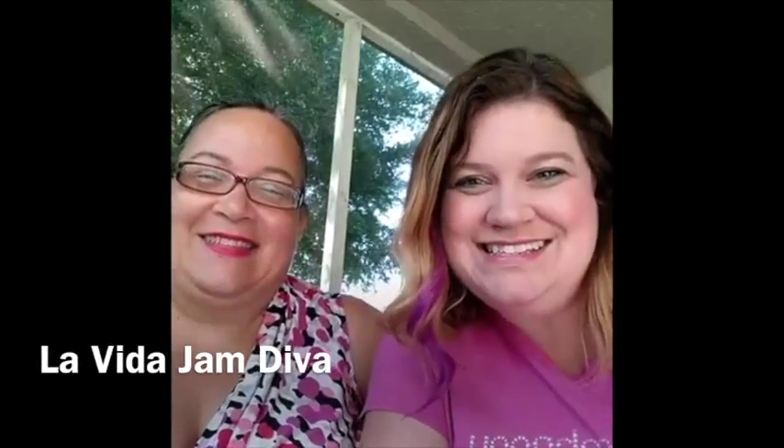Hola, buenos días. Soy Allison. Y yo soy Roxana. Bienvenidas a la introducción a Jamberry. Hoy vamos a contestar las preguntas más comunes que ustedes tengan. Y si quieren, pueden hacer preguntas mientras estamos hablando.